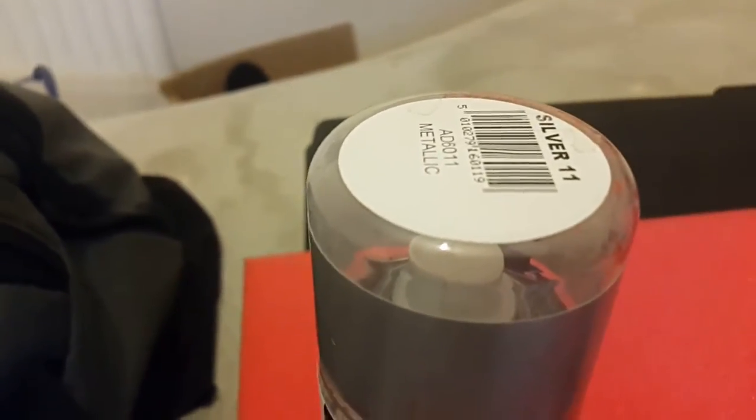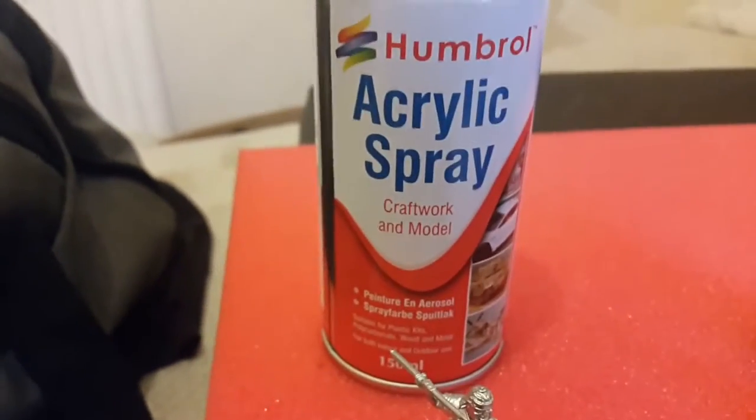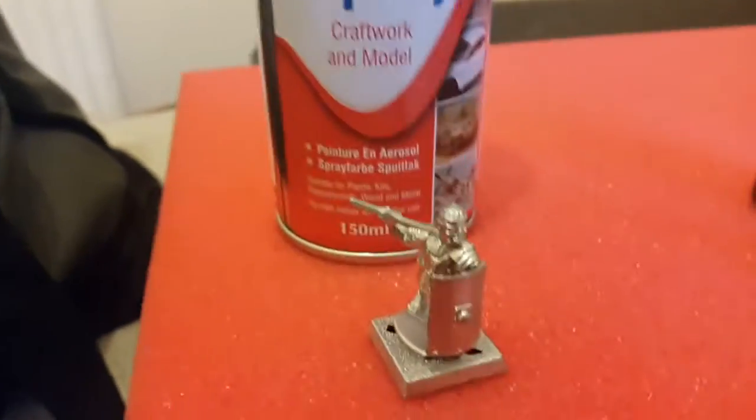I spray all my Legionnaires with this metallic silver spray paint. I usually get it from Hobbycraft, runs about £5. I've done my entire army in one tin.